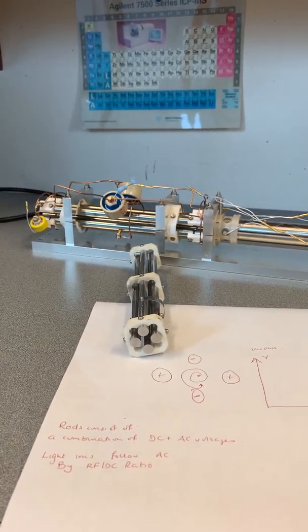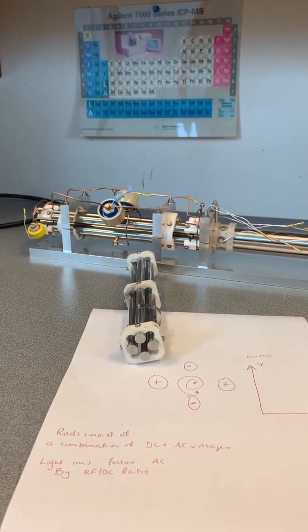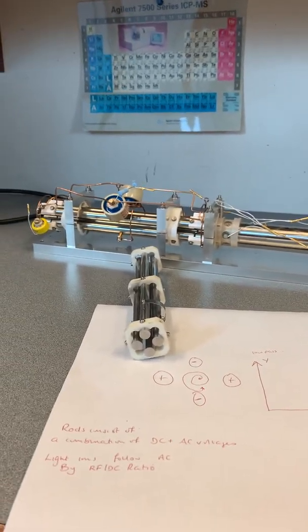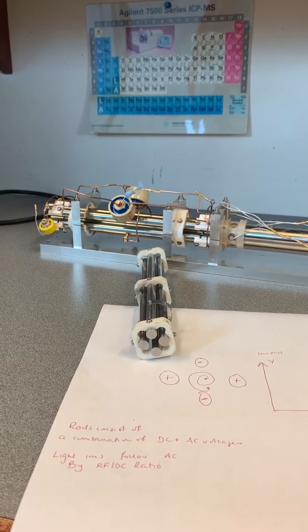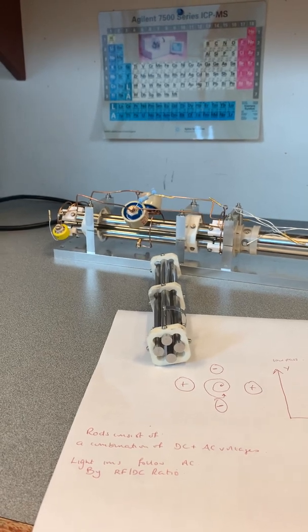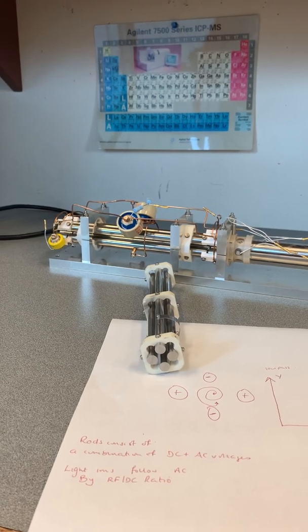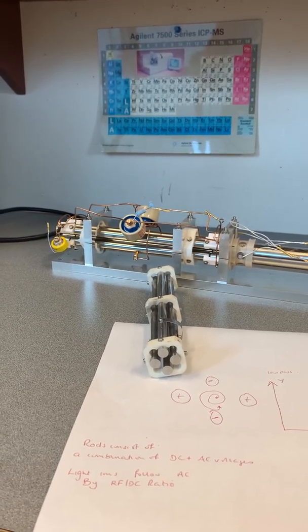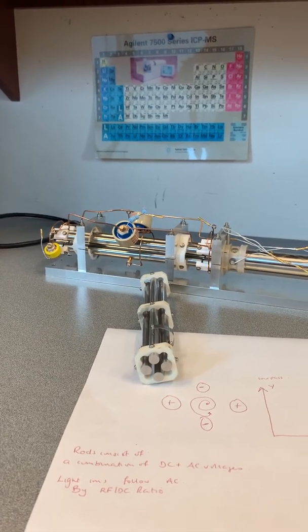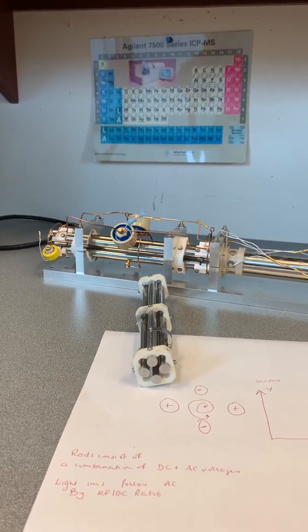The wonderful thing about the quadrupole is its ability to choose specific masses. Particular RF and DC voltages can be set by the instrument software — because it's all been carefully calibrated — to transmit only ions of a particular mass-to-charge ratio. You can set your instrument up to do single ion monitoring (SIM) scans or multiple reaction monitoring (MRM) scans, which is something that quadrupoles are frequently used to do. They're very fast and they have a lot of uses.